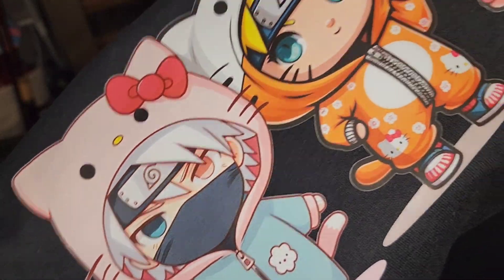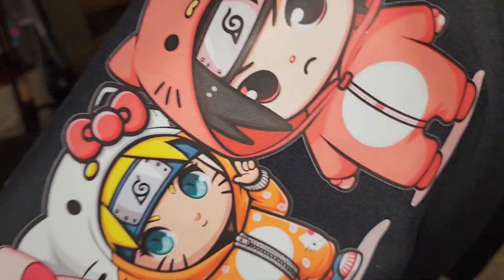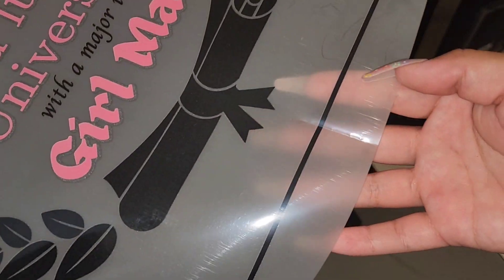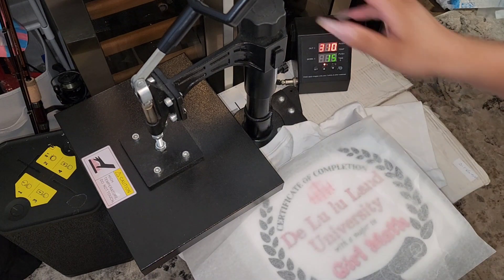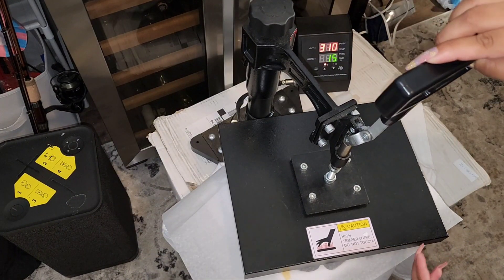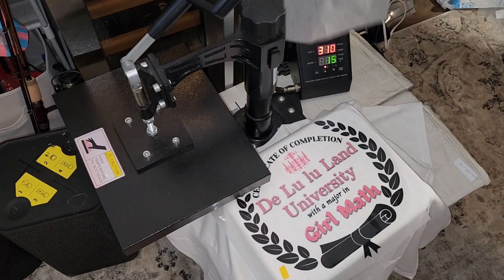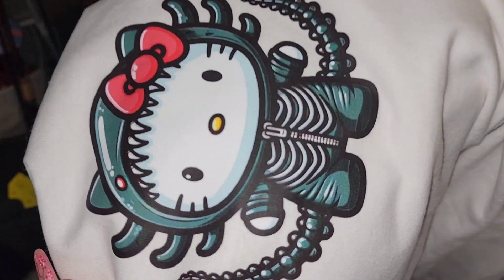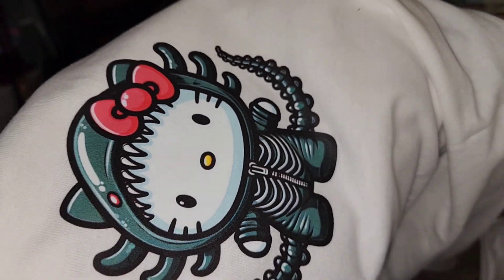Ninja Transfers can be used on soft products like t-shirts, apparel, hats, bags, aprons, jackets, koozies — and I even used them on a velvet mat. These transfers also have some stretch and the wash instructions are basically the same as any others. When washing, flip the shirt inside out, wash on cold, and dry on low heat or hang dry.